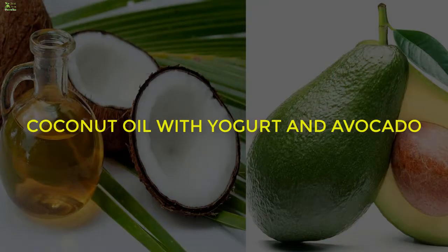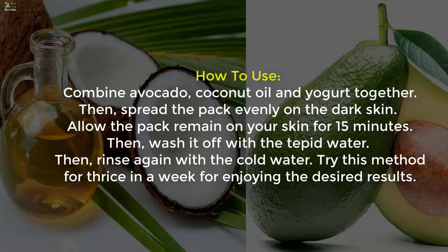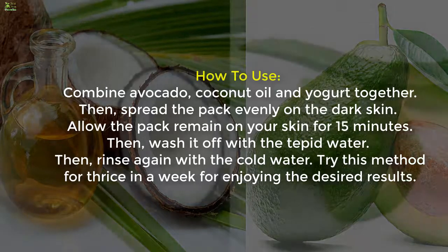Method 5: Coconut Oil with Yogurt and Avocado. Ingredients: 1 tablespoon coconut oil, 1 tablespoon yogurt, and a quarter cup of avocado. Combine avocado, coconut oil, and yogurt together. Spread the pack evenly on the dark skin and allow it to remain for 15 minutes. Wash off with tepid water, then rinse again with cold water. Try this method three times a week for desired results.